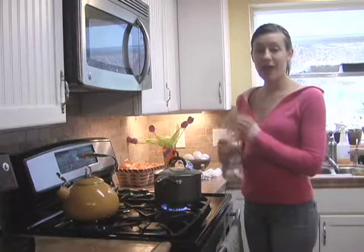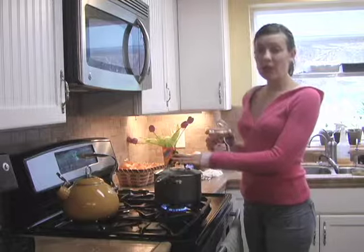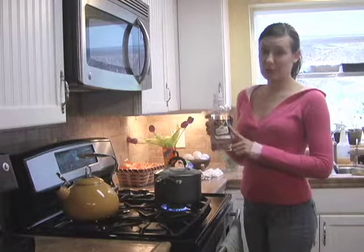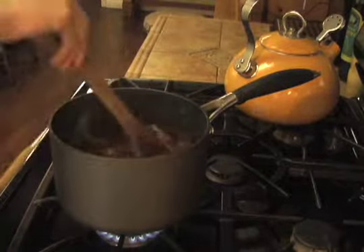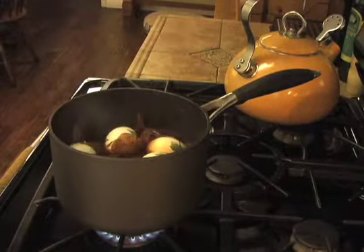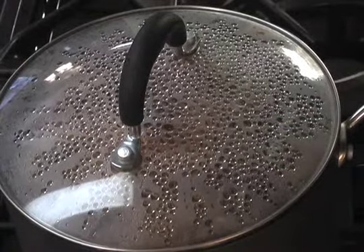Now they're ready to boil. After an hour of cooking our onion peels, we're going to add a little bit of distilled white vinegar. Then we're going to carefully place them in the pot with our onion peels, cover, and boil them for 15 minutes.